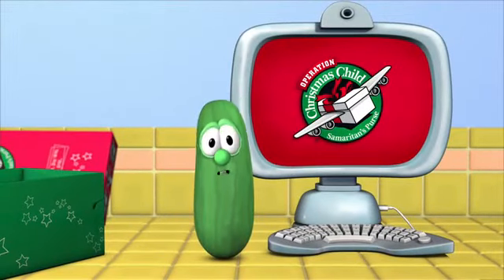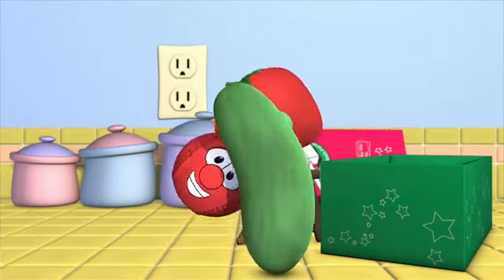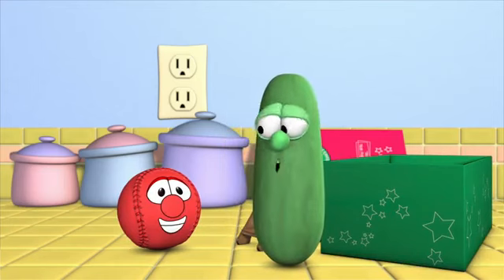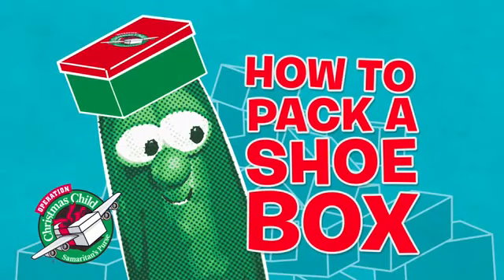It's a really great way to show a child they're special and loved. Nice job, Larry. Thanks, Bob. Let me give you a hand with that. Wow, that's one heavy baseball. You sure it's not too heavy for the kids? Bob? This has been How to Pack a Shoebox with Bob and Larry. Tune in next time to hear Larry say, Bob, talk to me, man.